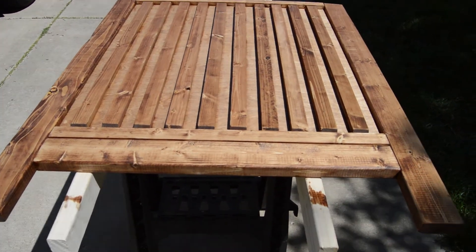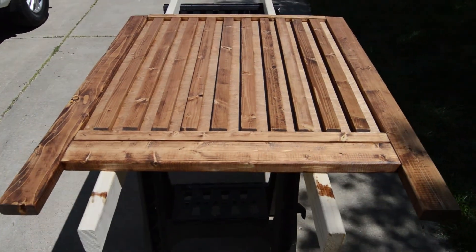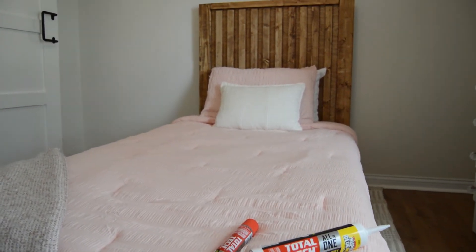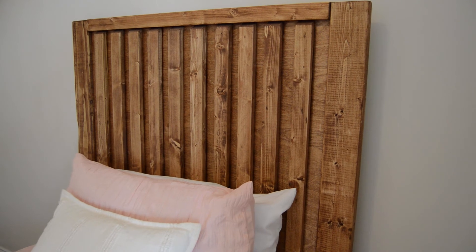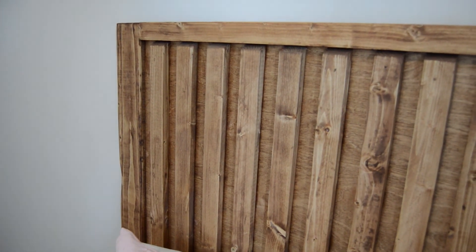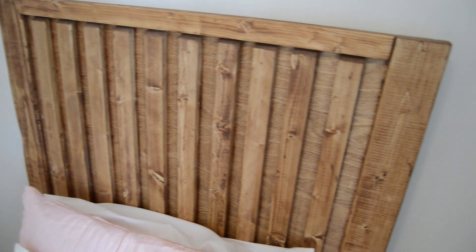We used MinWax Early American for the stain of choice. There you go, my friends — we have a twin bed with a custom headboard completed. Meredith is so excited to have this bed in her room and has fully enjoyed using it, which makes me super happy. I want to thank the Original Super Glue for sponsoring this video — the Total Tech All-In-One Heavy Duty Adhesive Plus Sealant is such an amazing product with so many uses, and it's so easy to use. I'd love to know in the comments what you think. If you like this video, hit that like, hit subscribe if you love the content. Thanks for watching, hope you have a great day, and of course, stay classy.